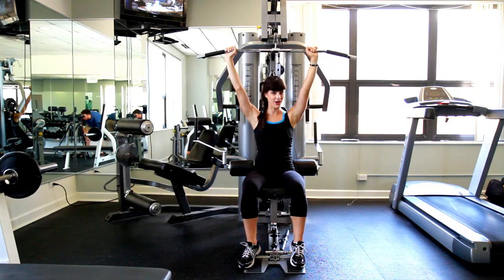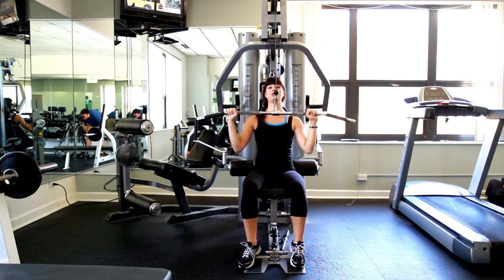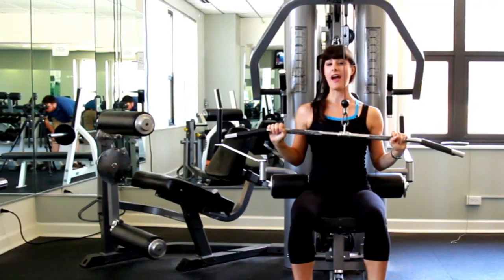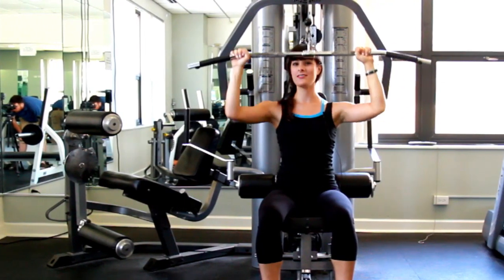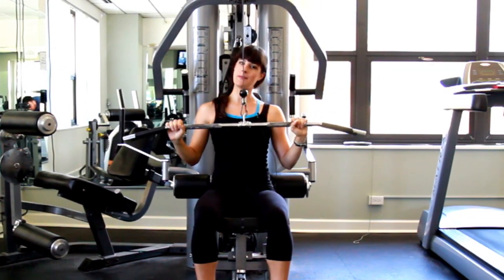How do you pick the best weight for your exercise? I like to tell people that they should be able to do about 12 reps of each exercise to start. If after 12 you feel like you could have done more, you should up the weight. If you feel like you can't get out that 12, maybe lower it a little bit.